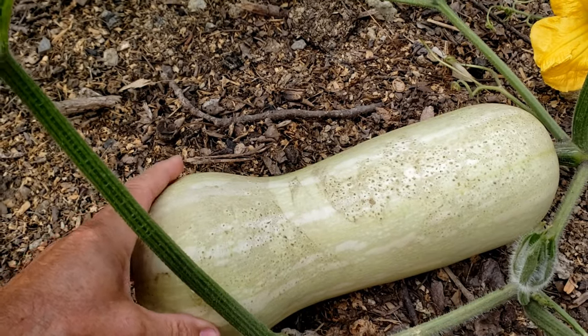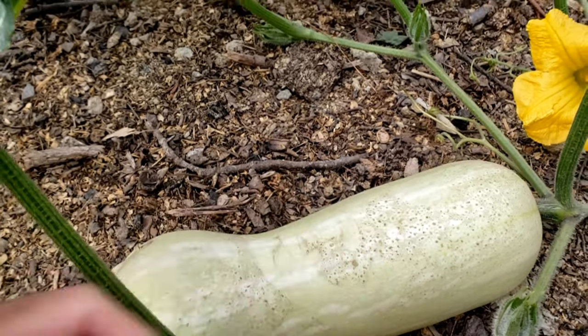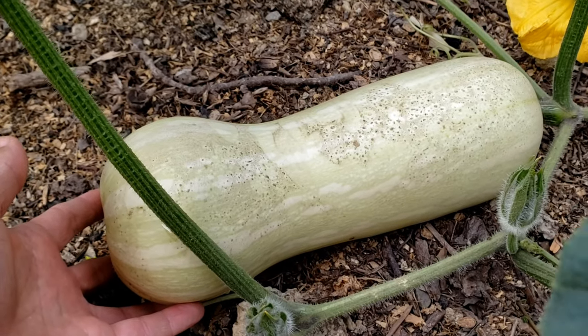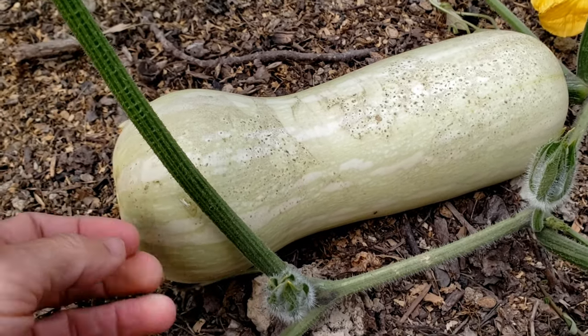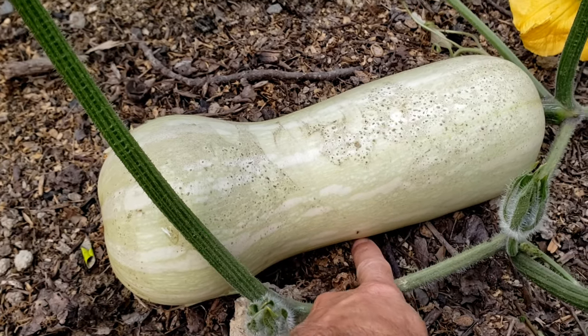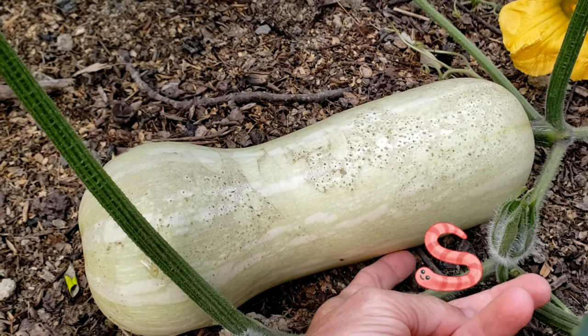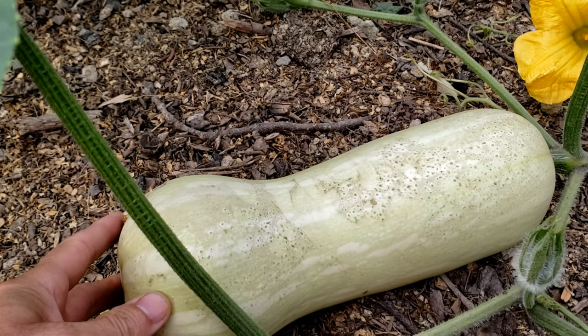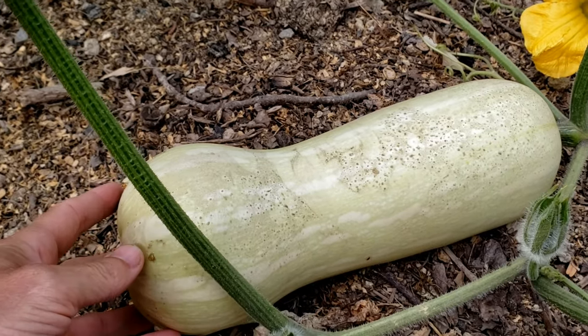Here's a growing squash that's not ready to pick yet. This squash is going to have to stay on the ground for a while until it actually gets ripe and ready to pick. Being on the ground, worms can get under there and slugs and eat away at the bottom of this, and potentially cause it to rot.